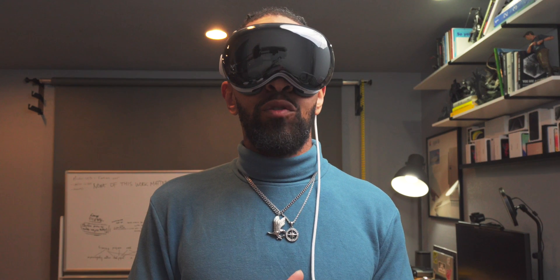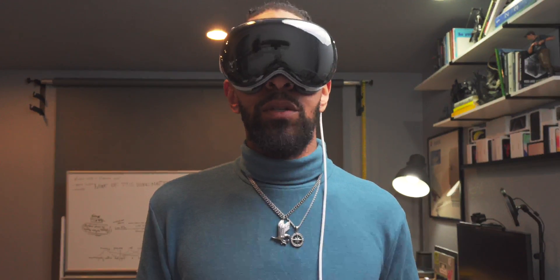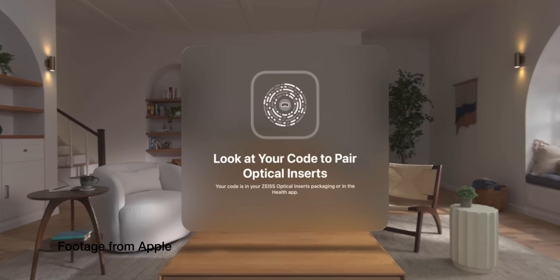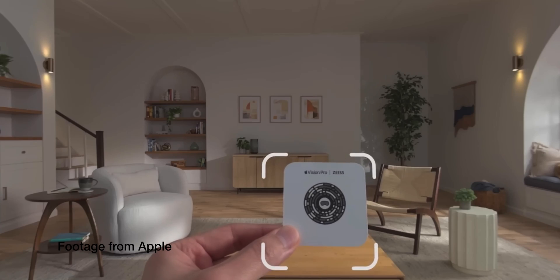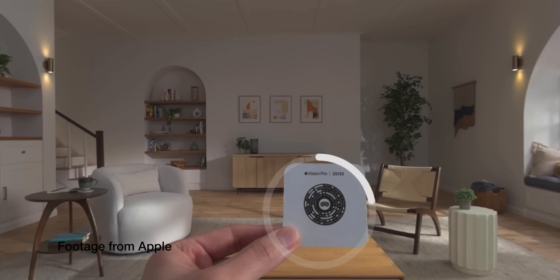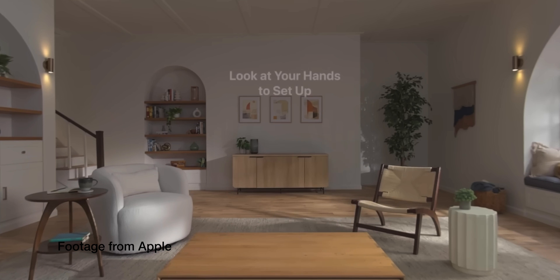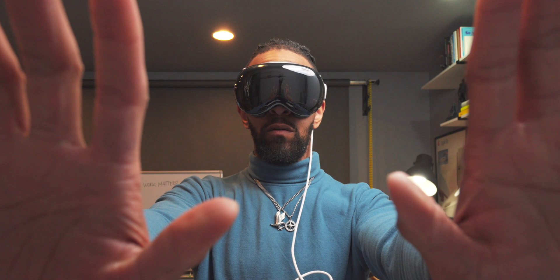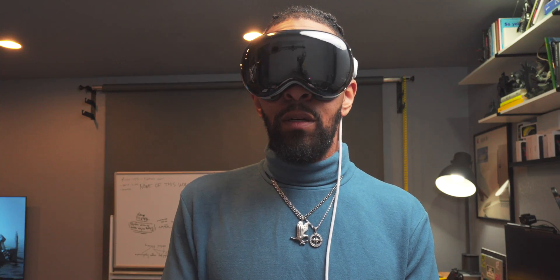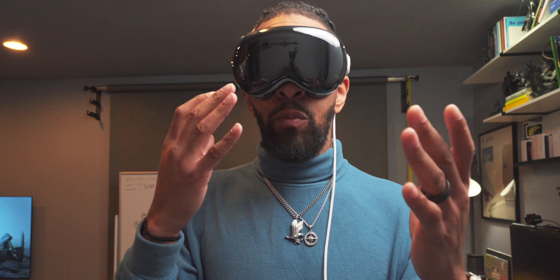Once you have the optical inserts in, you're going to get a new screen asking you to confirm them. I'm going to pair new optical inserts. It says: look at the code to pair your optical inserts. Then it prompts you to look at your hands to set up — so we're going to do the hand setup all over again.